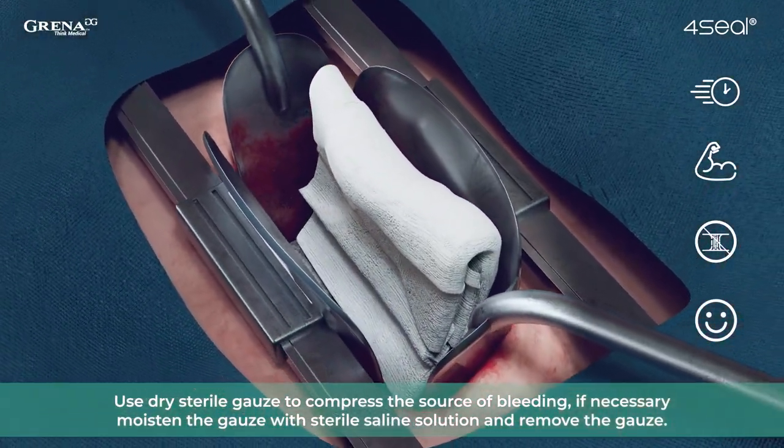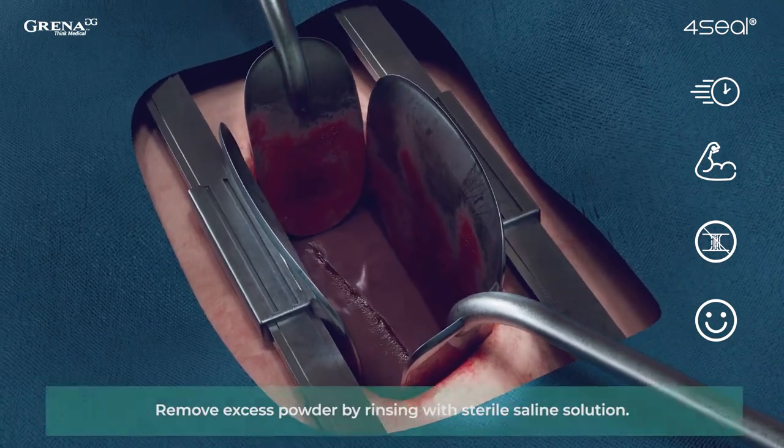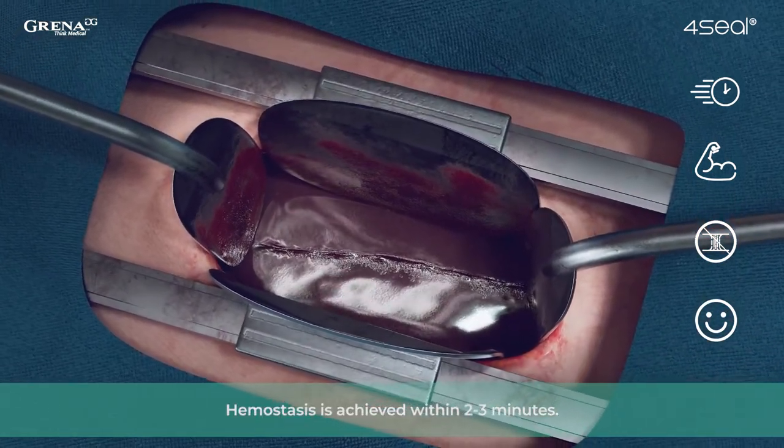Use dry sterile gauze to compress the source of bleeding. If necessary, moisten the gauze with sterile saline solution and remove the gauze. Remove excess powder by rinsing with sterile saline solution.